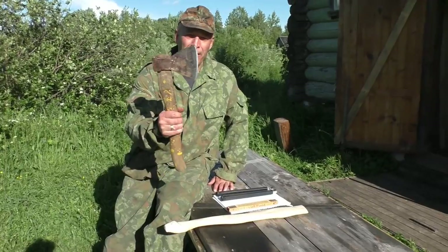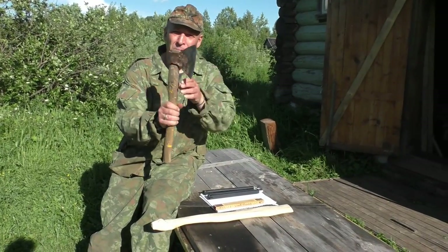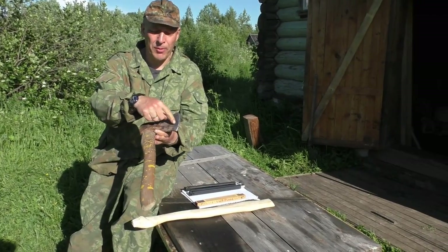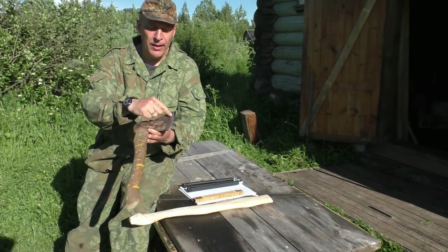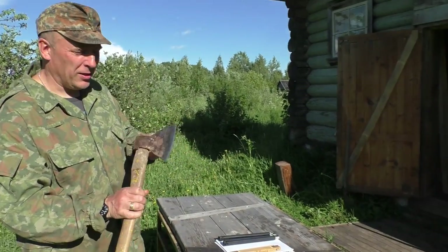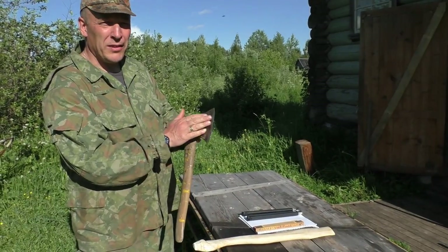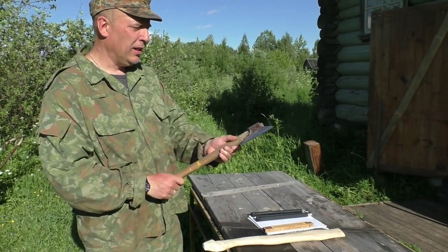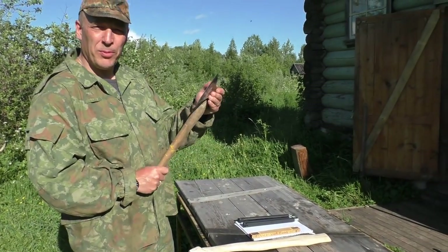First off we're gonna make the chablone — the template for the shape of the axe head — because we're gonna modify it a little bit according to the tiger recipe. This should optimize the cutting performance in both dry and frozen wood. Let's take a look at it, it's pretty interesting actually.